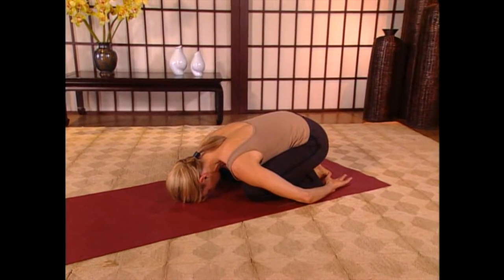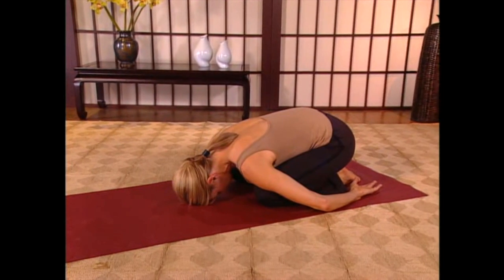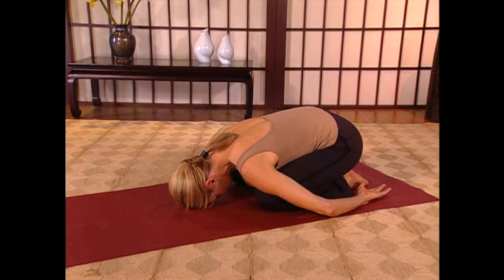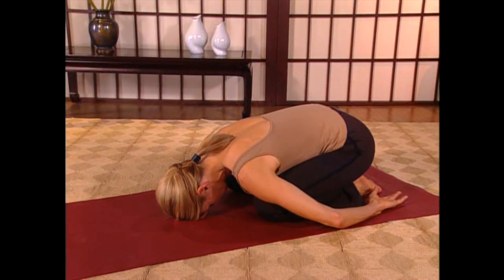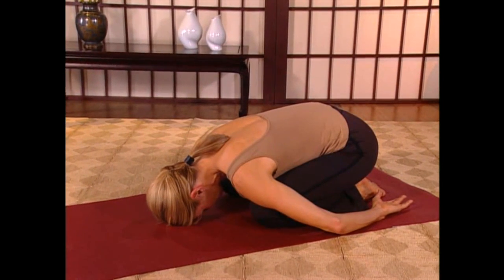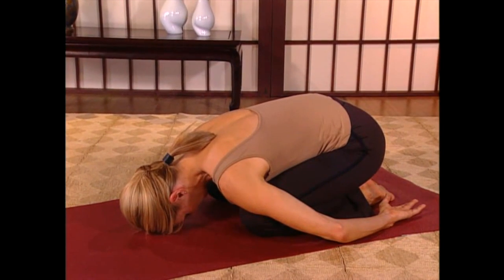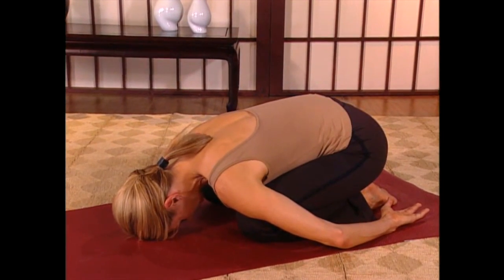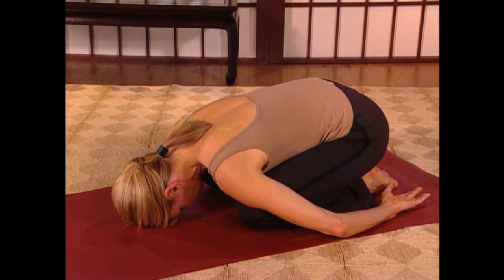Completely relax, let go. Feel the weight of your hips, your torso, your shoulders just dropping down to the floor. Let your breath start to become a little more full and conscious, deepening your inhales. Feel your back ribs spreading. With each exhale, let your shoulders, your belly, and your chest just drop down to the floor, completely letting go.